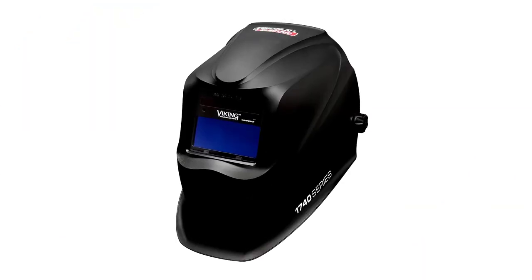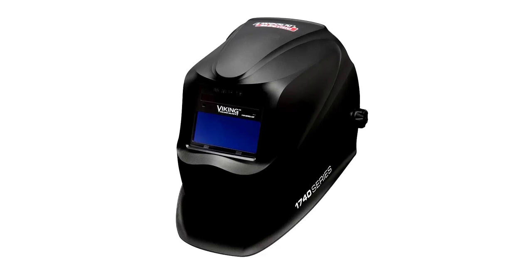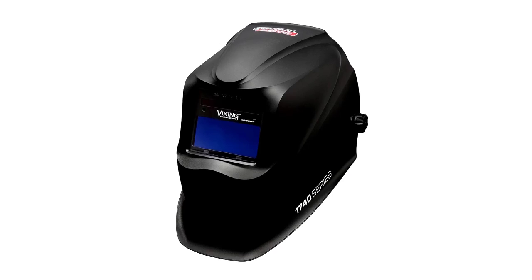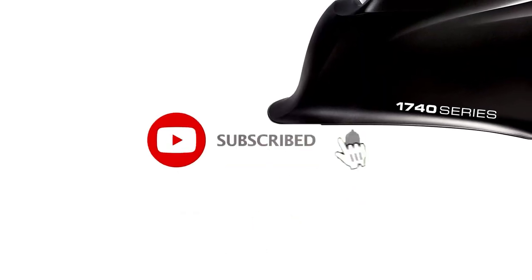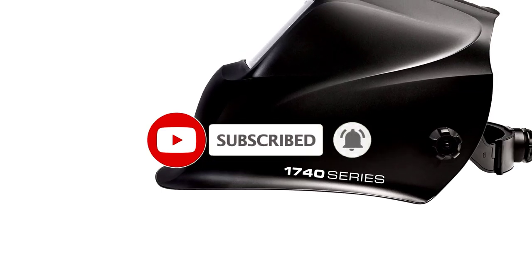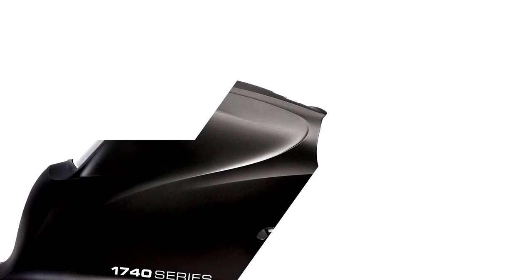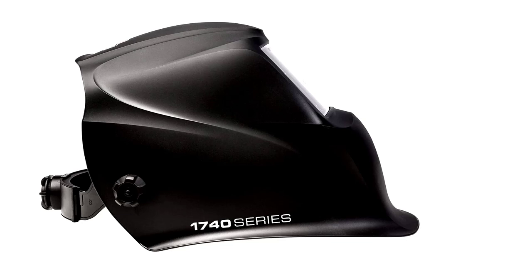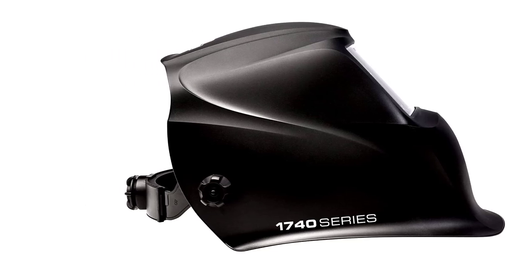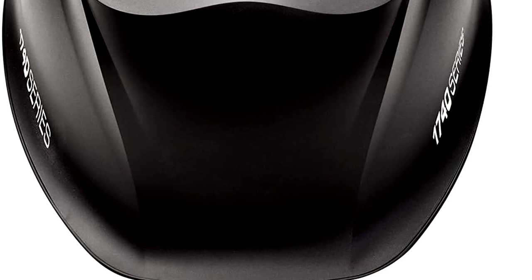Our top 5: the Lincoln Electric Viking 1740 Matte Black Welding Helmet K3282-3 — last but not least. A simple, no-nonsense helmet that delivers where it counts. With its matte black finish, you'll feel like a welding ninja, silently working in style while staying fully protected. The auto-darkening feature reacts quicker than a blink, shielding your eyes without interrupting your flow. Perfect for both beginners and seasoned welders, it's lightweight and designed for comfort. Its solar-powered operation is another bonus — no batteries to worry about here.